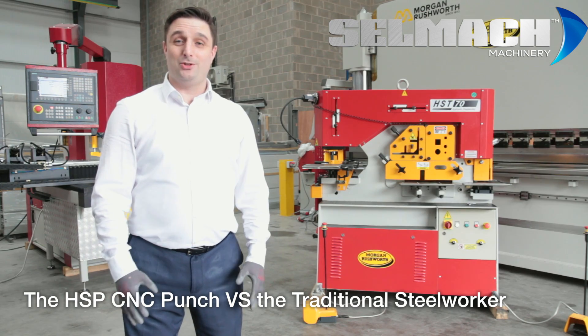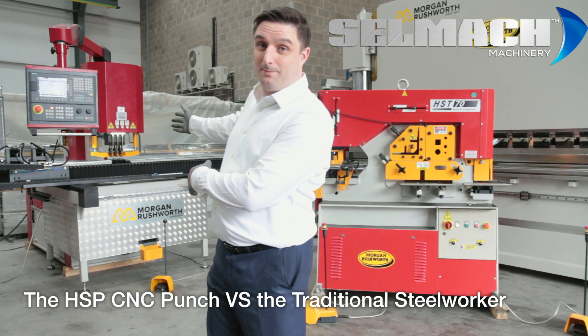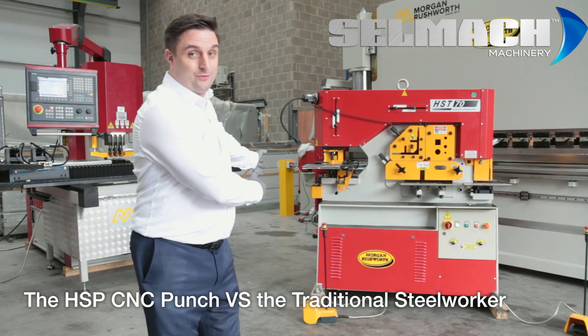Welcome to Selmak Machinery. The aim of this short video is to show the time-saving benefits of our HSP CNC punch over against your traditional steelworker.